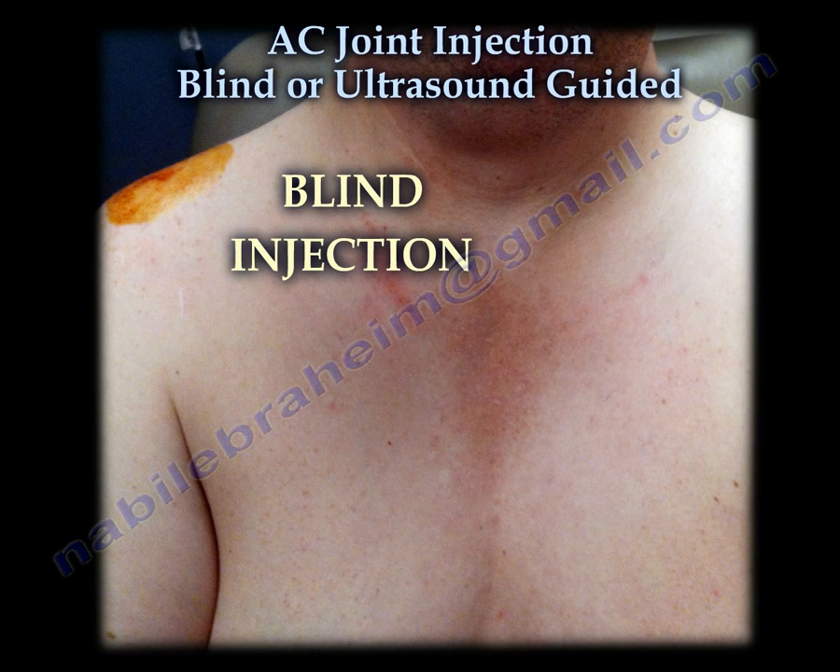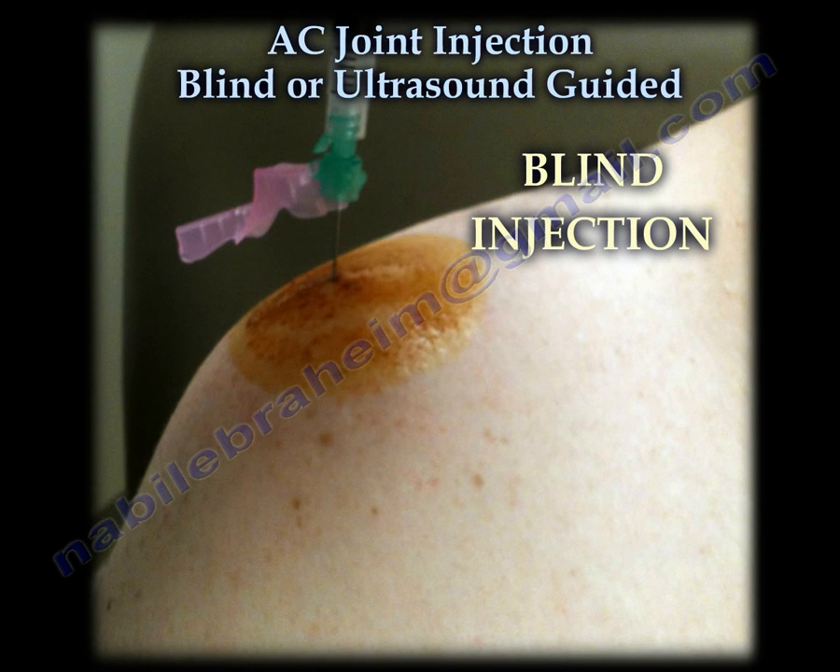This is an example of a patient with bilateral AC joint pain. The patient is prepped with betadine for the injection. Here you can see the needle entering the AC joint for an injection.